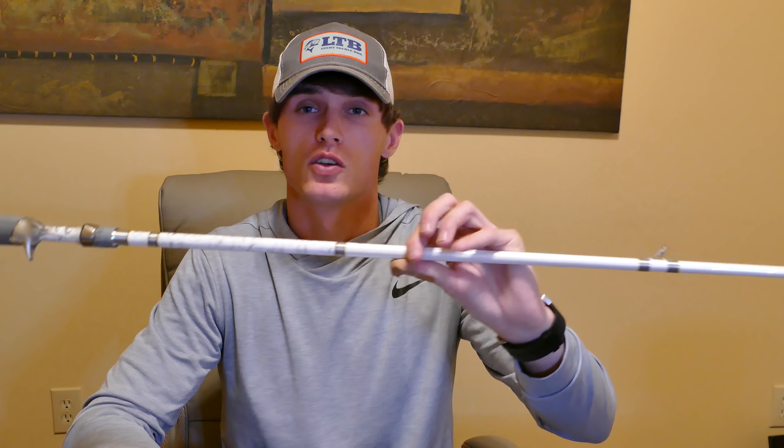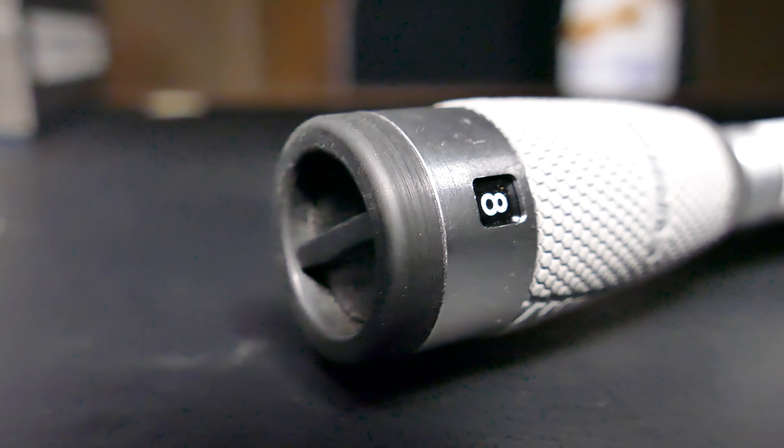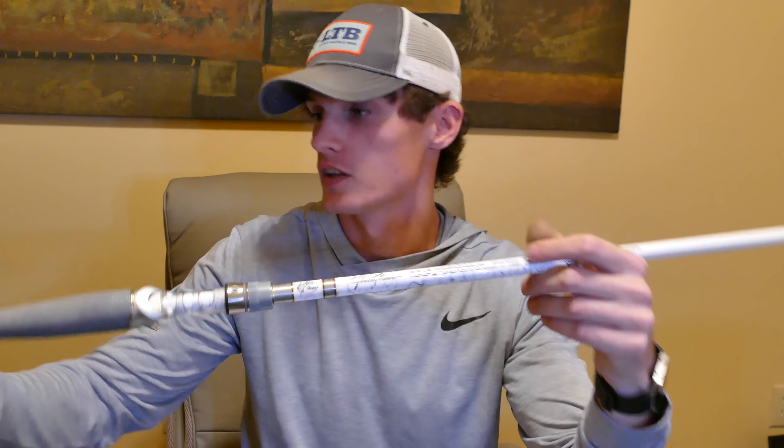It's got an RT4 graphite blank. It also has a line ID system in the butt of the rod — whoever thought of this is pretty smart. At first I thought it wouldn't be that helpful, but once you get a lot of rod and reel combos this little feature helps a lot. It lets you know what line you put on your rod — it does nothing for performance, it's just an indicator, like 'this is my setup with 30-pound line' or '20-pound,' whatever.